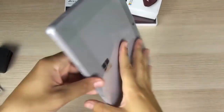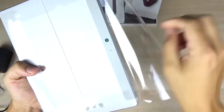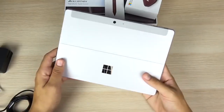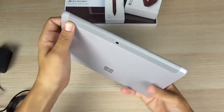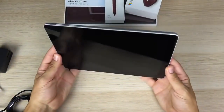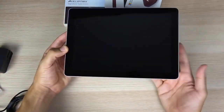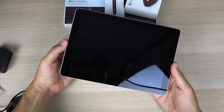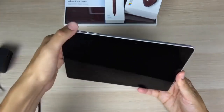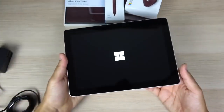Let's go ahead and peel the plastic off and get her booted up. I can already feel that it's going to have a quality build — very nice feel in the hand, very similar to the upper end of the Surface line. It has pretty thick bezels for 2018, but for what this tablet's going to do, I don't think most people are going to care too much about that.